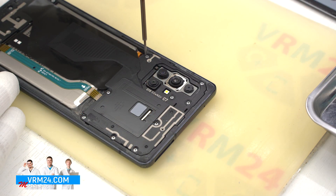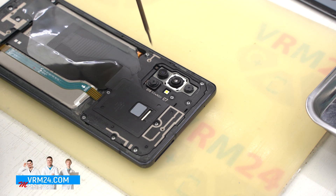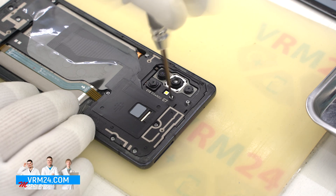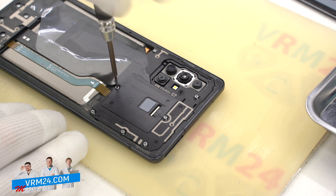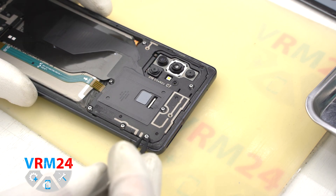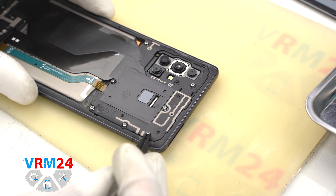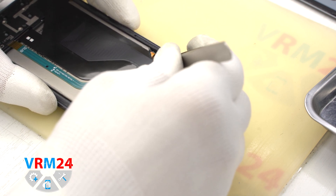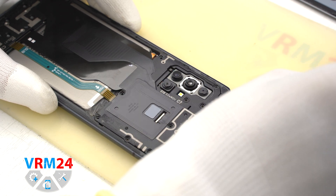We move on to unscrewing the screws. We use a 1.5mm Phillips screwdriver or H3O. The screws are not really magnetic, so we will need tweezers to remove the stuck screws. We also have to be careful in the cameras area so that we don't damage the lenses. The tweezers have ceramic tips, which helps us avoid short circuits during assembly.